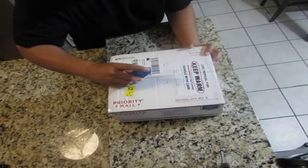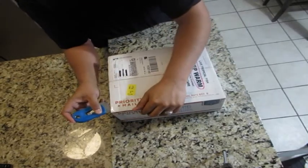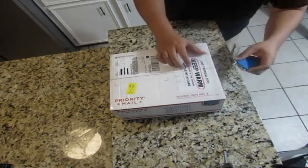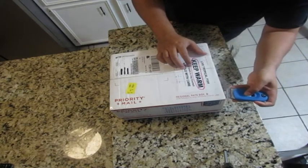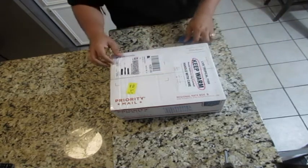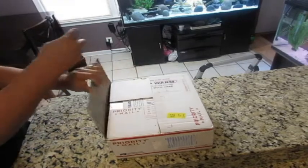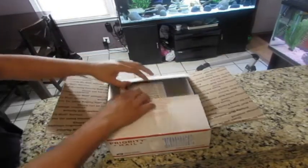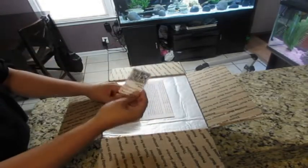Now using my handy tool here to easily open this box. As you saw on the 360 view, there was no damage to the outside of the box. It is labeled to make sure handlers understand there are live fish inside and to keep it warm. The outside of the box was closed as normal with tape — the only other shipper I've seen do something different is Queen's Fence, who uses staples to close his boxes.